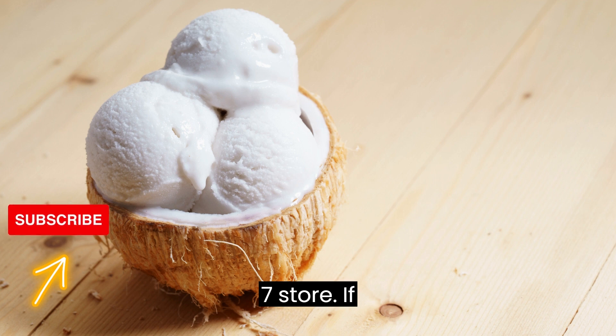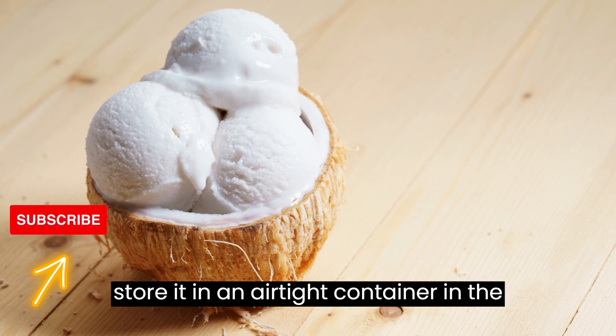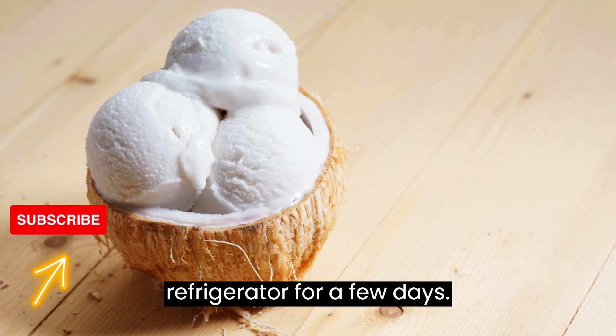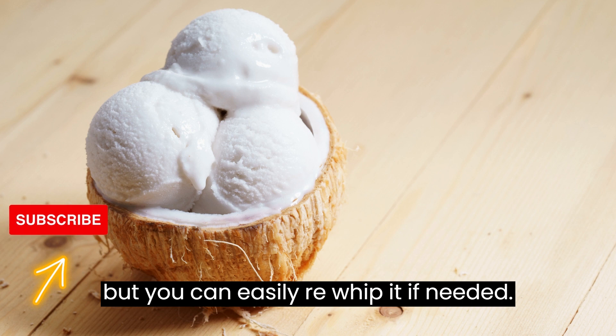Step 7: Store. If you have leftover coconut cream, you can store it in an airtight container in the refrigerator for a few days. It may firm up a bit when refrigerated, but you can easily re-whip it if needed.